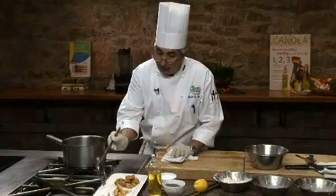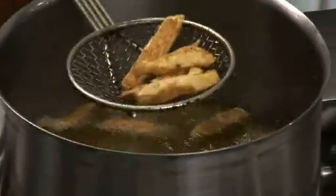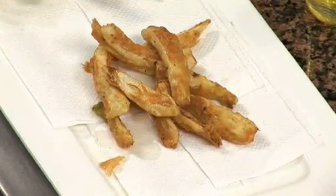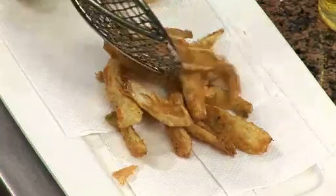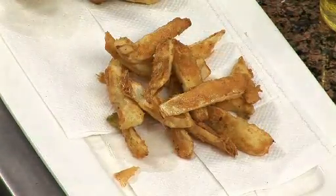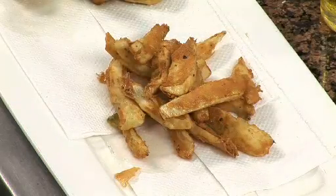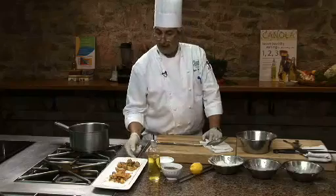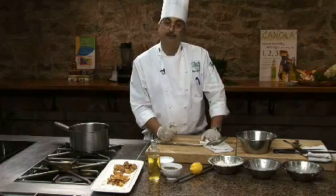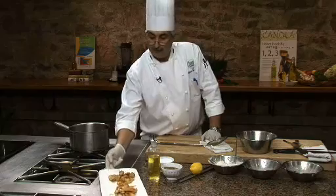And here we go — I'm going to drain this on paper towel. Keep in mind the same thing I mentioned earlier: just coming out of the oil, I'm going to season while it's still nice and warm, and we're going to be able to utilize that as a great side dish. We have fried artichoke hearts and fennel, deep fried in canola oil. Enjoy!